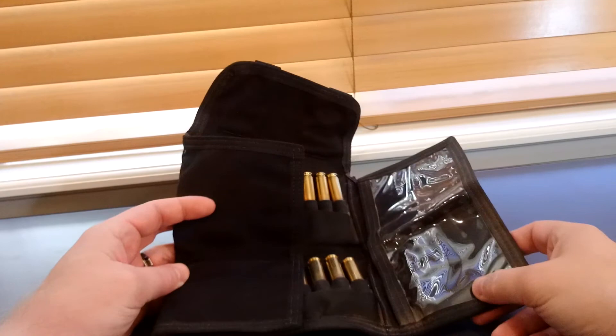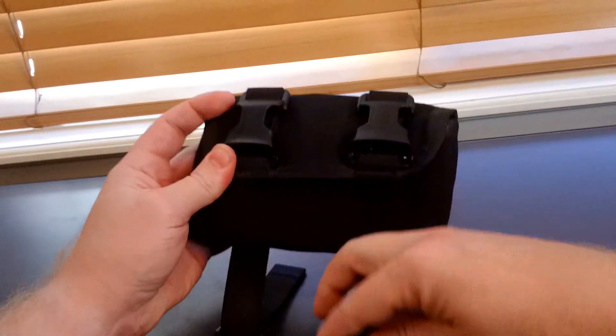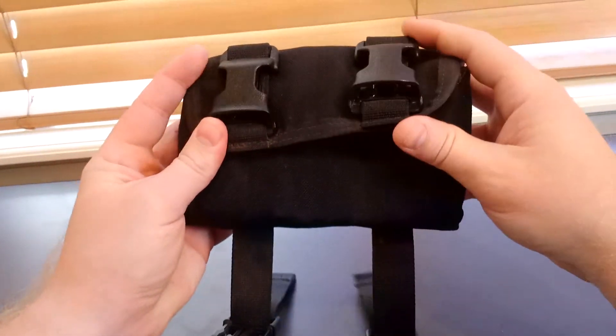There are two little tabs on either side that fold in, and then the whole thing kind of tri-folds its way up and snaps shut.